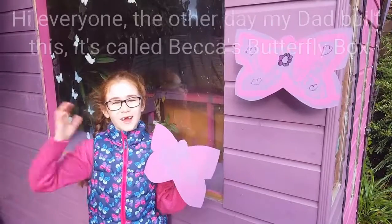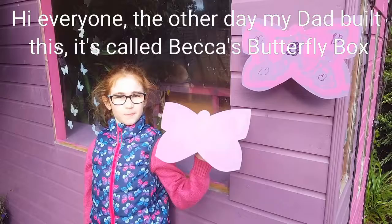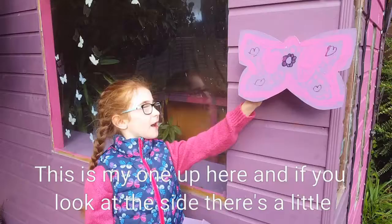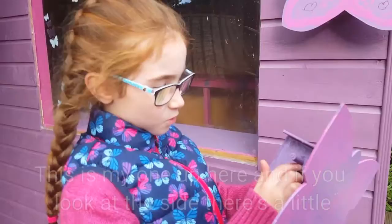Hi everyone. The other day my dad built this — it's called Becca's butterfly box. Here's my one up here, and if you look at the side there's a little hole for the butterflies to hibernate in.